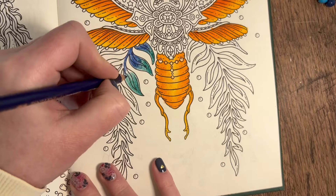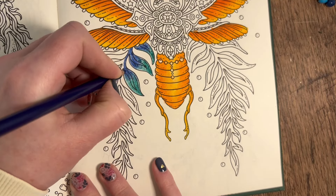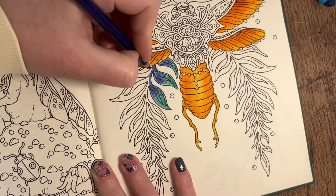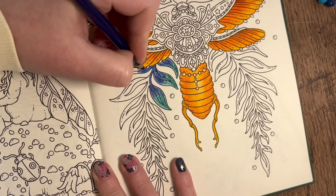With something like this you get the ugly stage - this is the ugly stage right now. But you know it'll come good in the end.